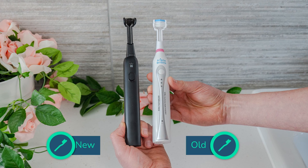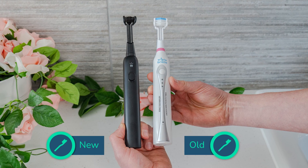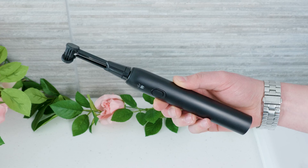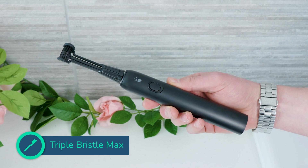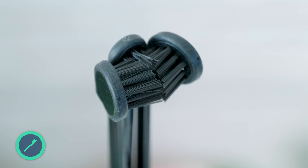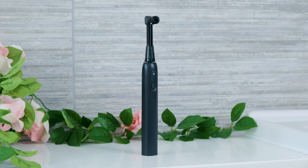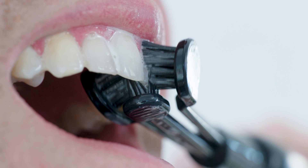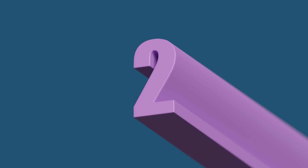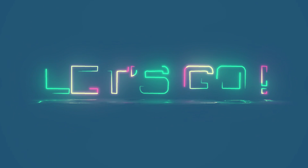If a company makes a new version of an existing product, one hopes that their new model is better and addresses cons of the original. The Max is the newest addition to the lineup of 3-sided sonic toothbrushes from Triple Bristle. It looks good, but looks can be deceiving. In the time you should spend brushing your teeth, I will give you my opinion. Put 2 minutes on the timer, let's go.